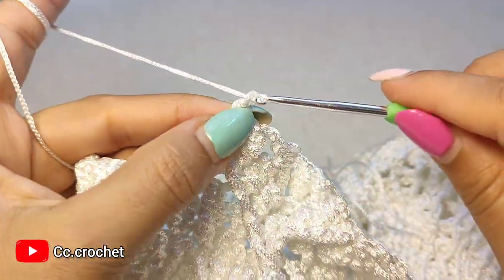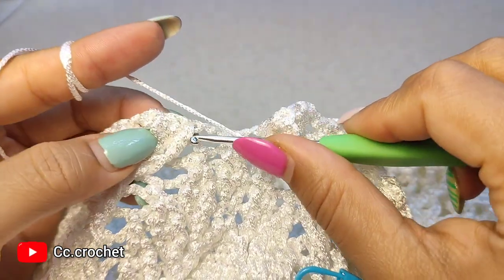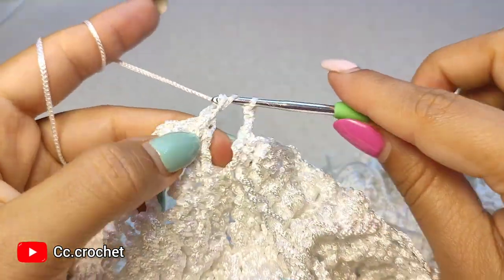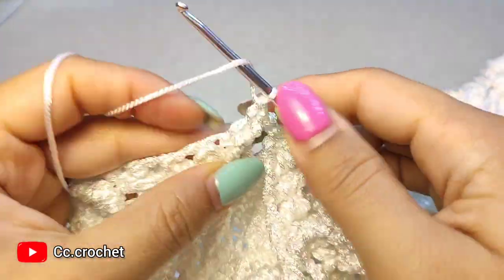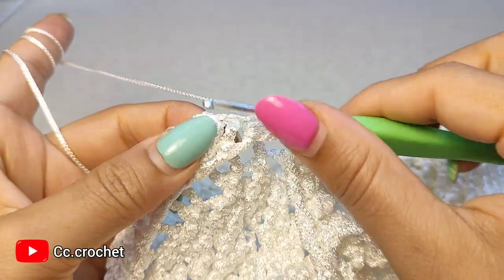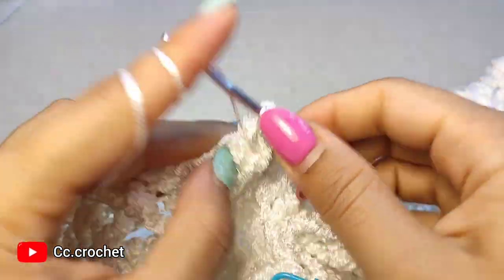Around the next front post double crochet, make 2 front post double crochet — 1. Now 2 chain, skip this front post single crochet, and around the next front post double crochet make 2 front post double crochet — 1 and 2. Now make a 3 front post double crochet popcorn around the next — 3.